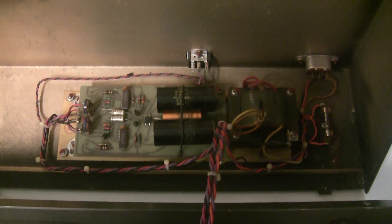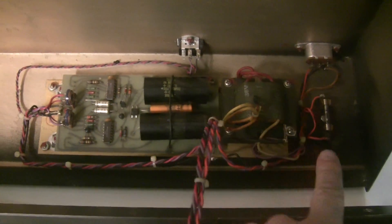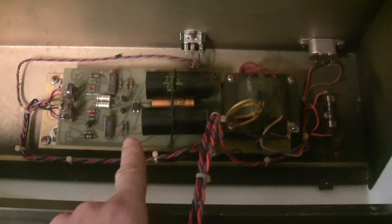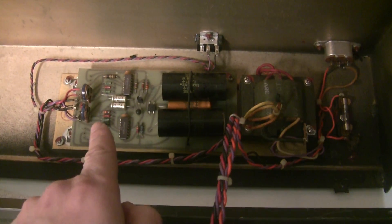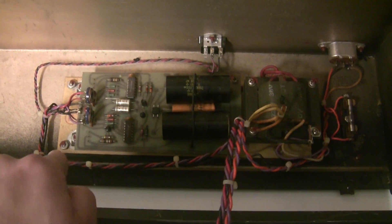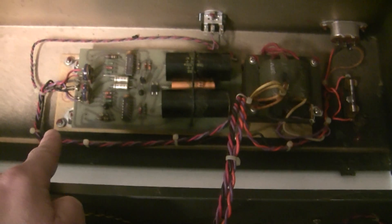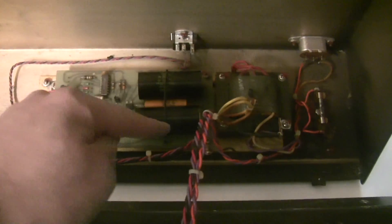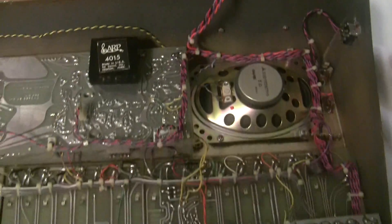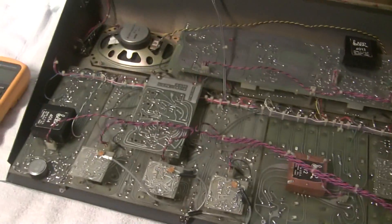So here's the power supply — it's got the transformer, fuse, capacitors, voltage regulator, and transistors. The op-amp pass transistors are mounted here on this heat sink, and then the power comes out here and goes through this wiring harness to all the different boards in the synthesizer.